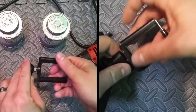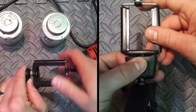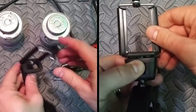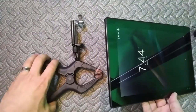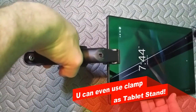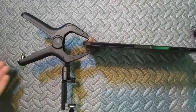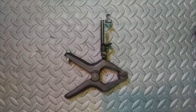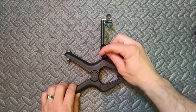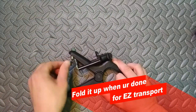Now you just choose which mount location you want to use for your camera. The clamp can also be used as a tablet stand, which comes in really handy — just adjust the tilt angle to the angle you want the tablet to stand at. When you're done with the clamp, fold it away for easy transport.